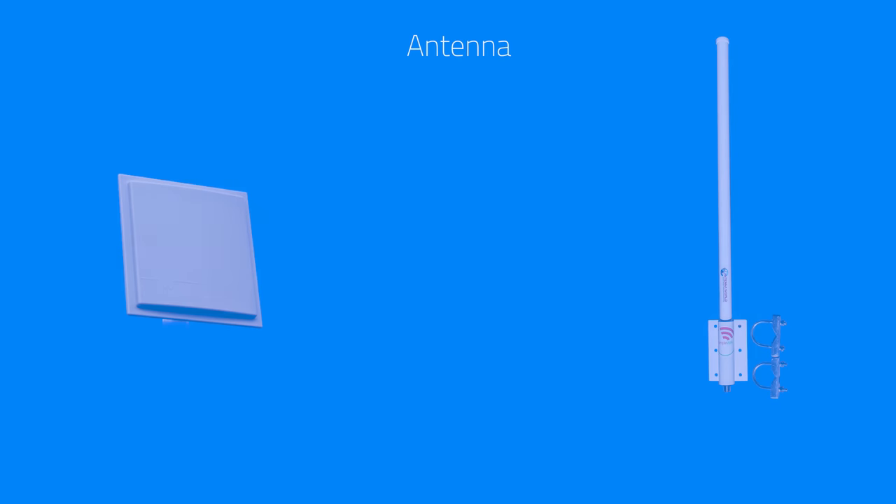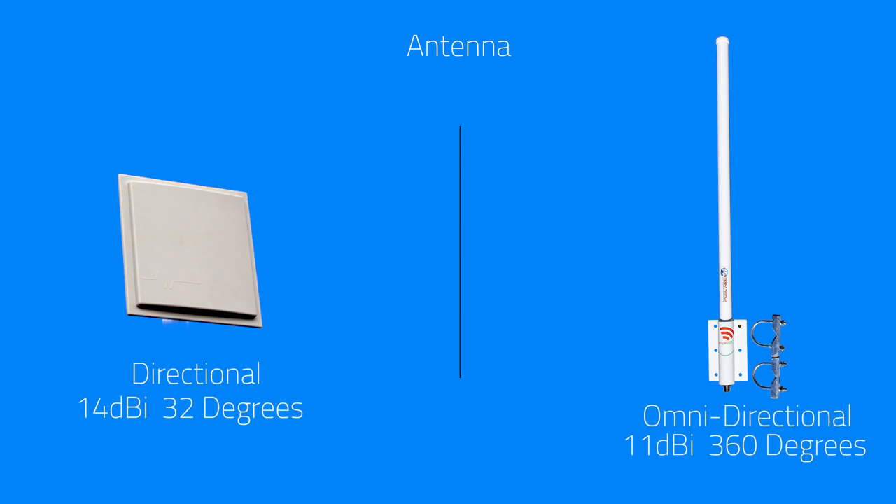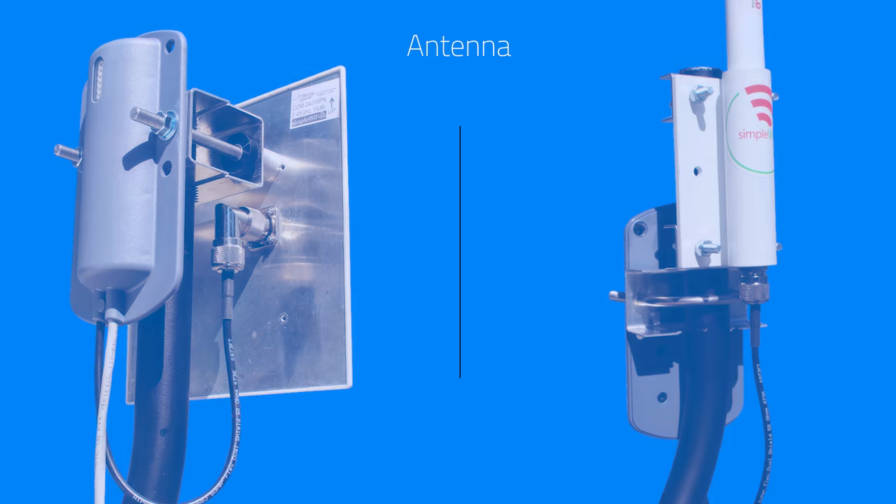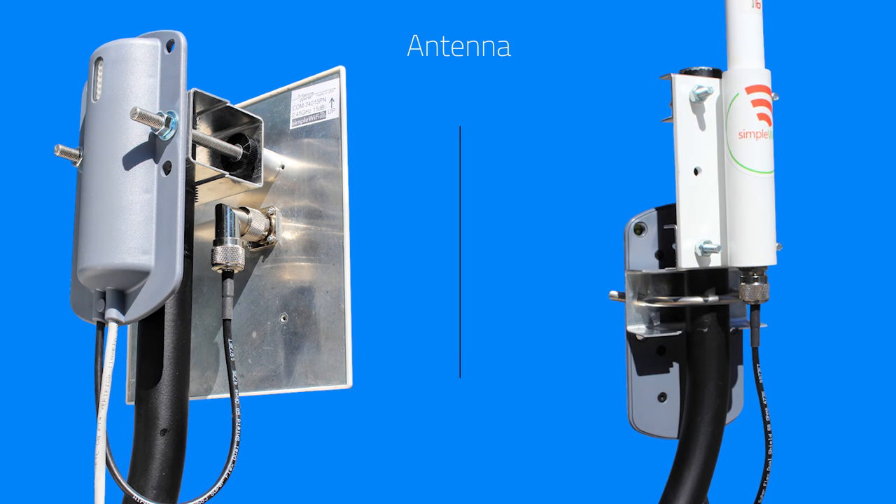When choosing the antenna, you have the option between a directional and an omnidirectional. A directional antenna must be aimed and allows for better range and better speeds overall through the system. An omnidirectional antenna has a 360-degree radiation pattern, so it's great for RVs and mobile users who are going from spot to spot and don't want to have to aim every time they get to a new location.